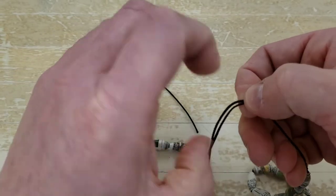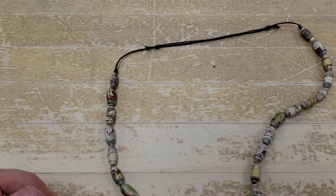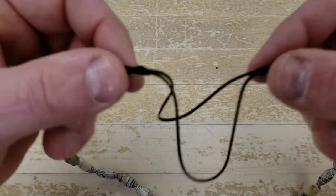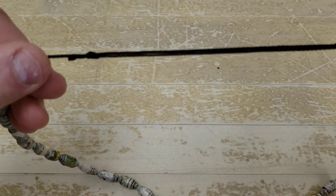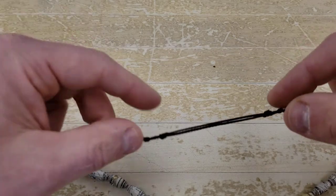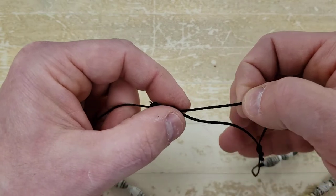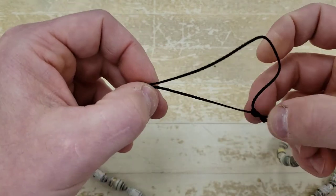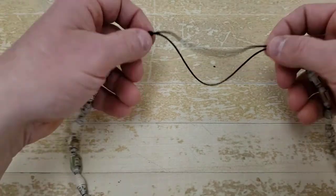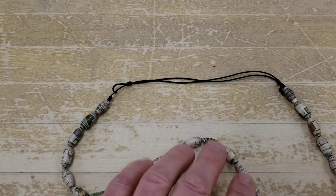Here's my end product — a sliding barrel knot here, sliding barrel knot here. If I pull on this it loosens up; to tighten it again I pull this barrel knot this way and this barrel knot that way. That gives me an adjustable fitting for my bracelet or necklace.